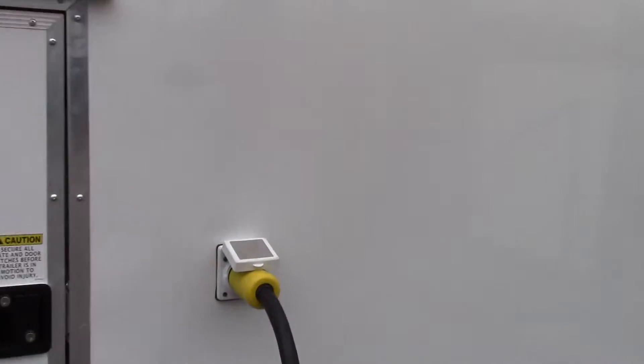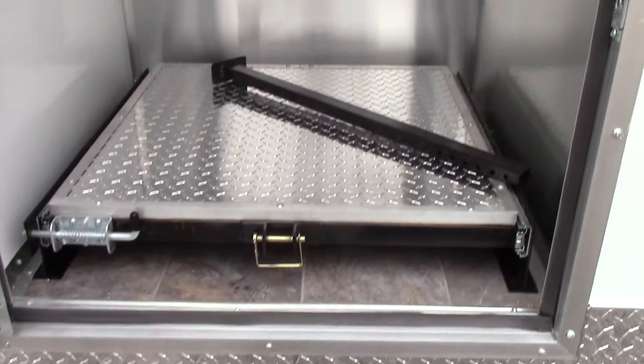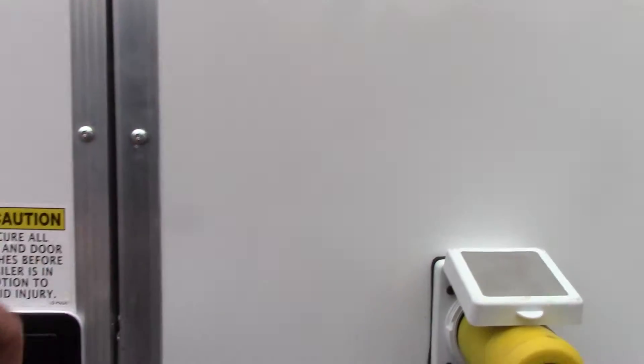We have a 50 amp motor base plug. Beside that we have our generator box with slide-out tray and drop leg for the generator. We also have controls for the landing gear with a manual option as well as power up and power down.